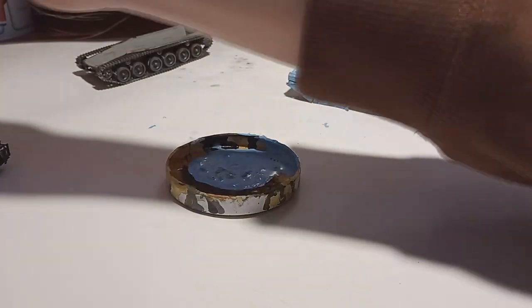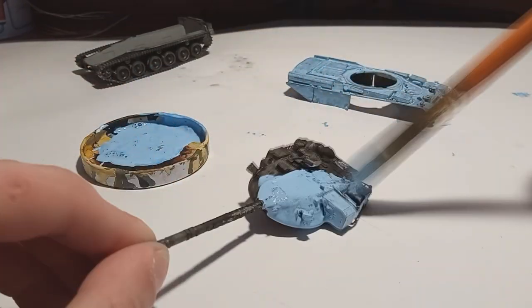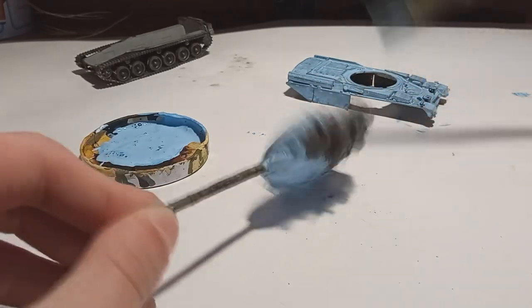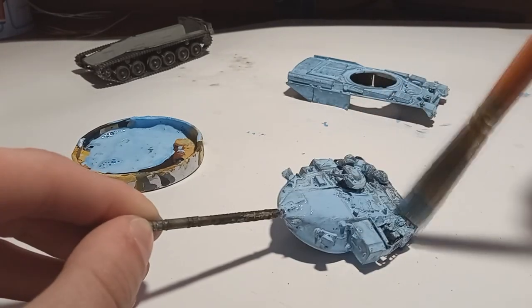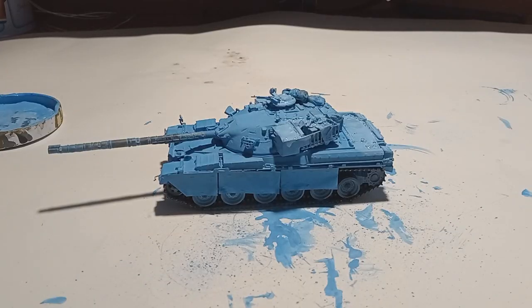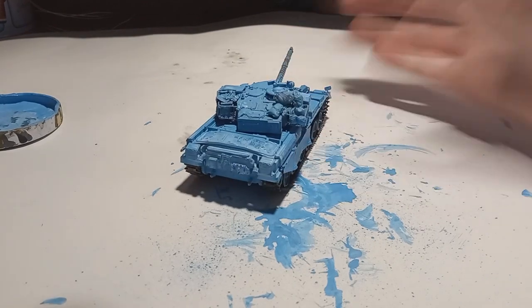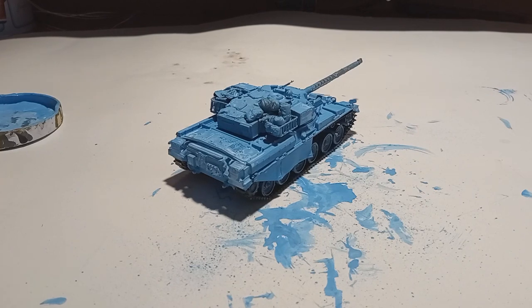The trick I used to speed up this process — because waiting for each layer to dry can be annoying — is that I dried the model with a hairdryer from a bit of distance. Be careful with this because it can bend really thin parts, mainly the gun and the swing arms for the wheels if you're not careful. But as you can see, after painting in several coats I ended up with a really uniform, nice layer that doesn't cover or clog up any details.